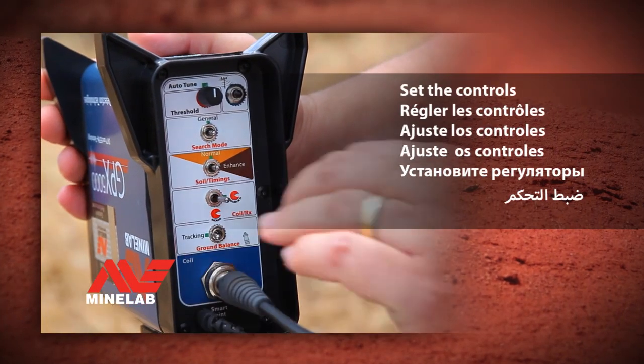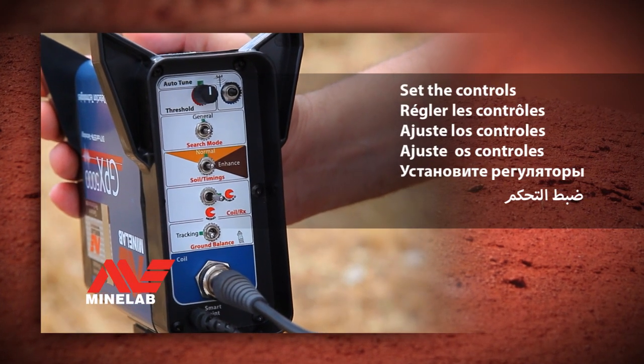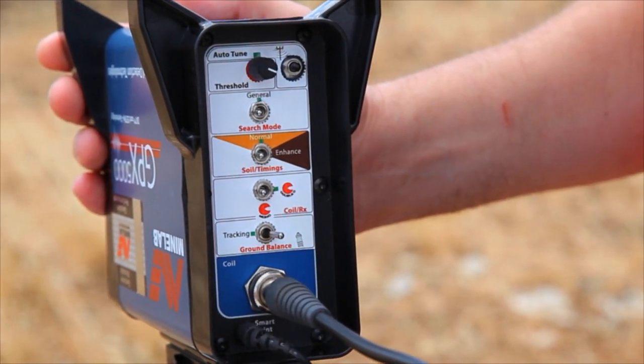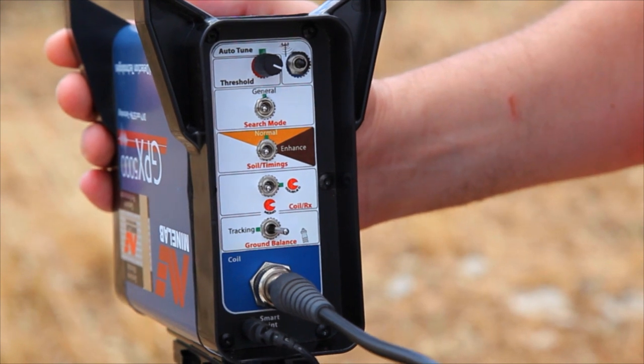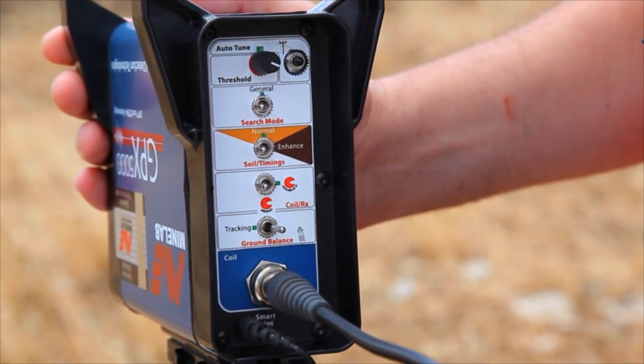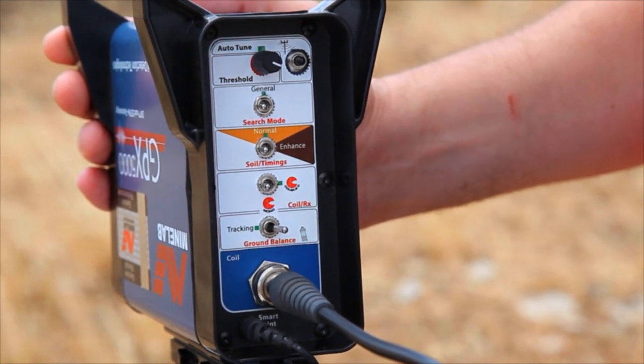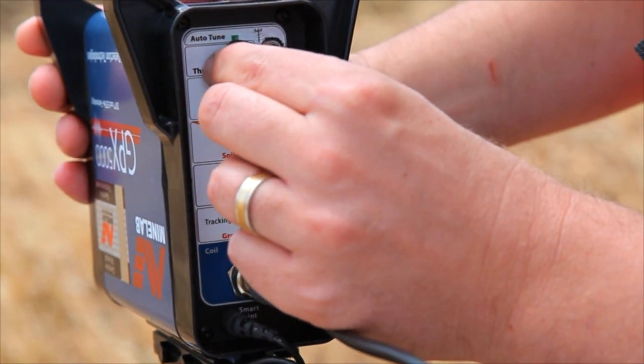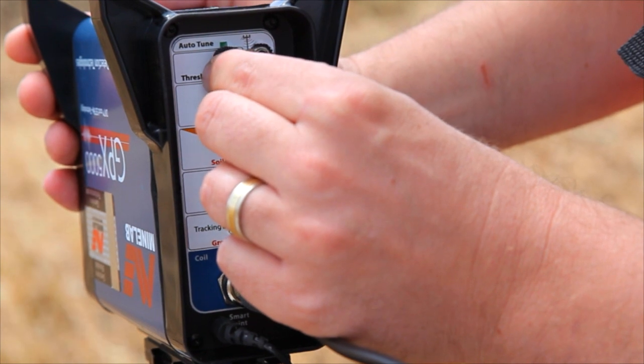Set the controls. Set the knob and switch positions to the green markings. Start from the top control. Turn the top control knob, called threshold, halfway to the green marker. This should produce a faint audio hum, like a mosquito.